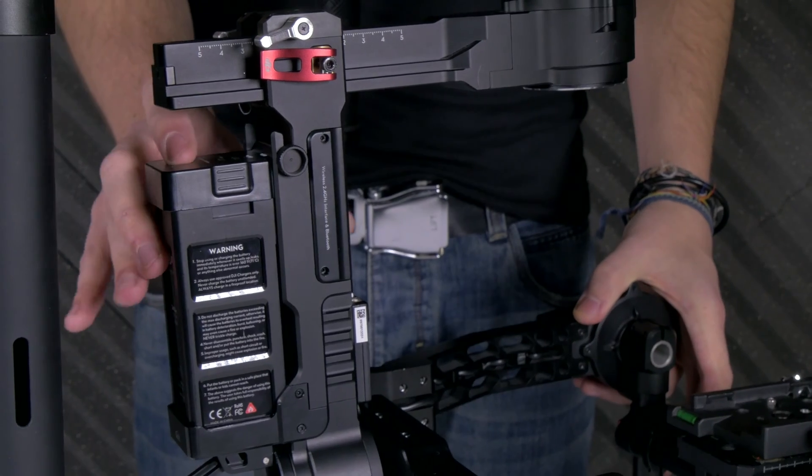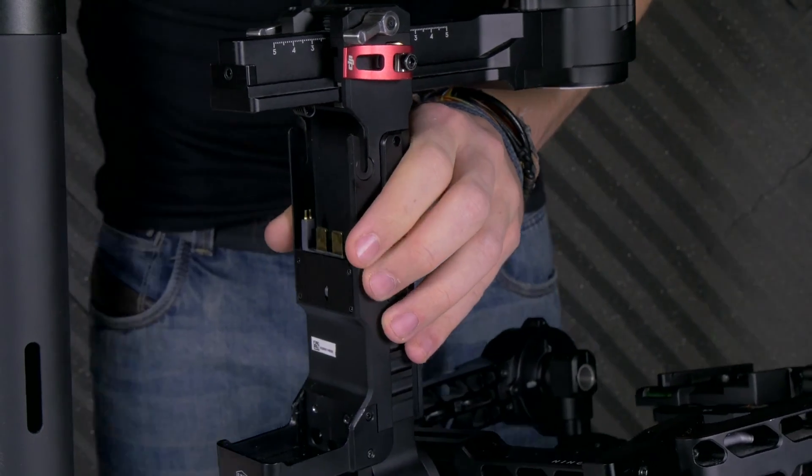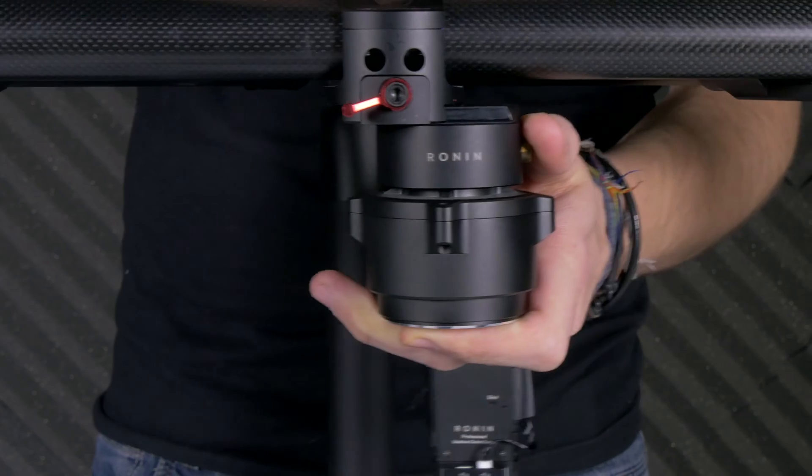First, ensure your Ronin is not on and does not have the battery in it. Then remove it from its quick release and lay it down onto a flat surface.